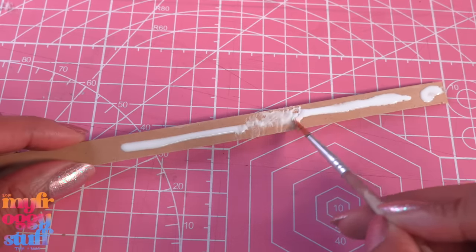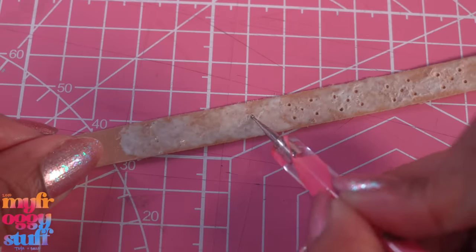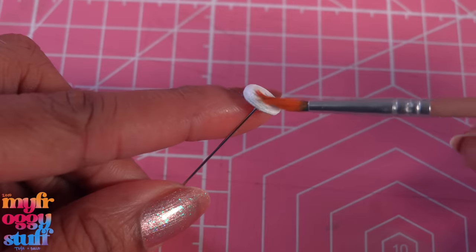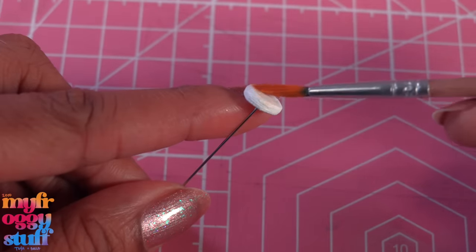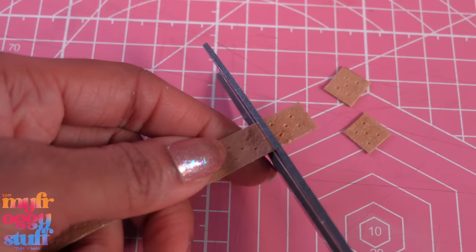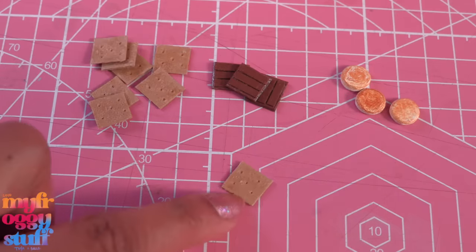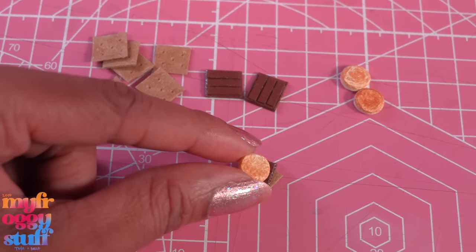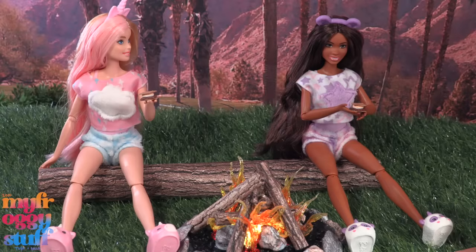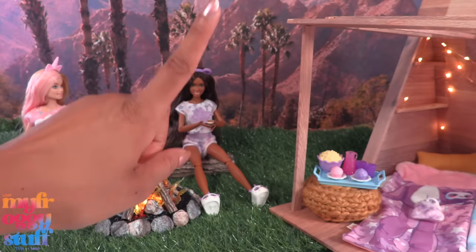I cut strips of tan paper, stack and glue three together, put glue on top, and tap it to add a little texture. I use a nail file to sand more of the paper into the glue, then make little dots on top with a dotting tool and allow it to dry. While waiting, I lightly dry-brush a little brown paint on top of those white discs we made earlier to make a toasted marshmallow. Cut the tan strips into squares so that we have graham crackers, chocolate, and marshmallows — take a cracker, place chocolate on top, followed by a marshmallow and another cracker to make miniature s'mores out of paper for the dolls while they sit around the campfire.